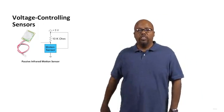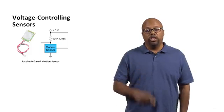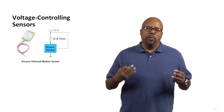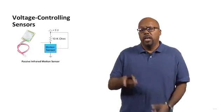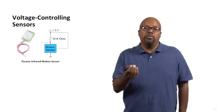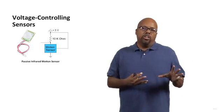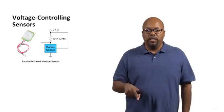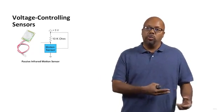Those are resistive sensors. But there are some other sensors that are a little more complicated internally but actually easier to use from our perspective — voltage controlling sensors. Unlike resistive sensors where the resistance changes, these devices have a pin which outputs a certain voltage directly. Since our Arduino directly senses voltage, we can just take their voltage output and run it straight into one of the analog inputs of the Arduino and measure its voltage.